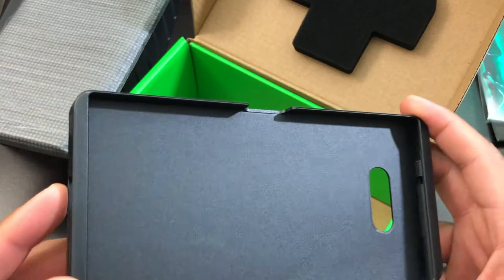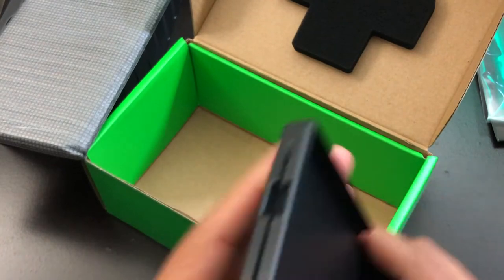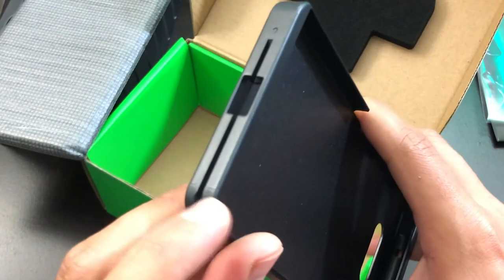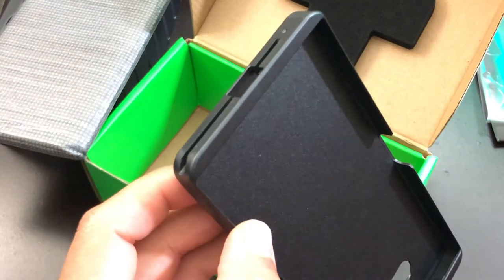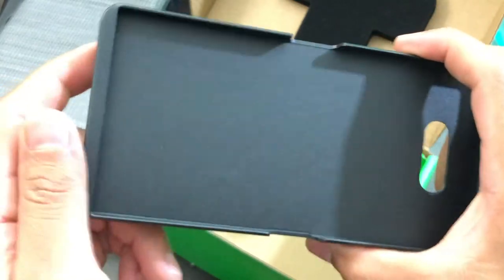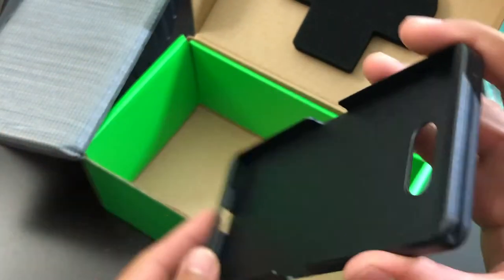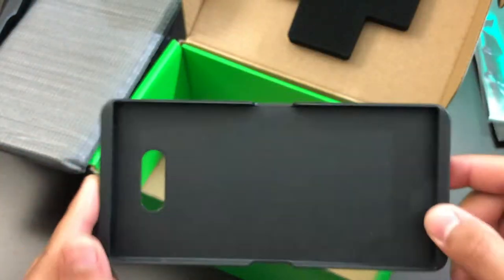The inside looks brand new as well. Usually the sides right here would be a bit cracked because when you install the controller and wobble it around, it could possibly crack the bottom piece. But so far the sides look very good — nothing seems to be cracked, broken, or torn. Everything looks like new condition.